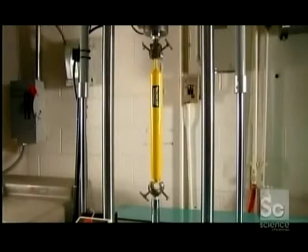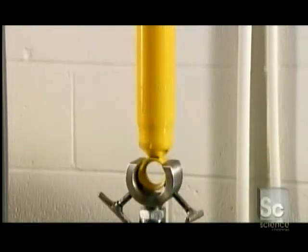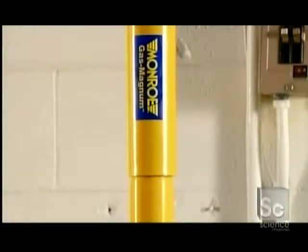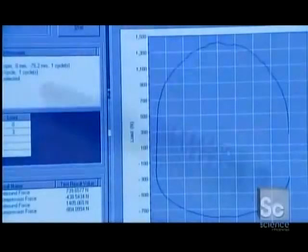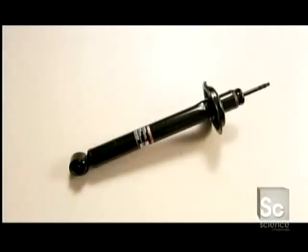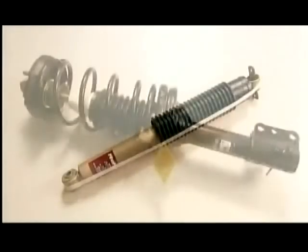In the factory's quality control lab, technicians use sophisticated equipment to evaluate how well a shock dampens movement at different speeds. The tube and valve configuration inside varies by vehicle, so the shocks on a ground-hugging sports car are quite different from those on a luxury sedan or on a light truck.